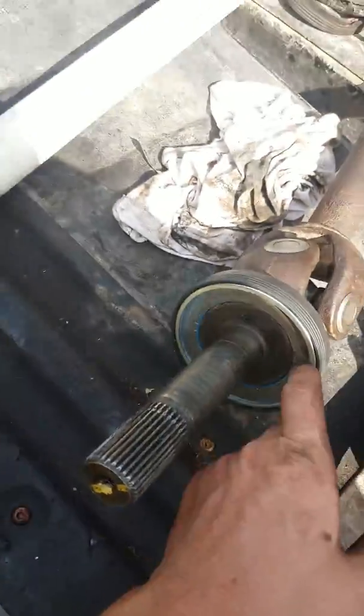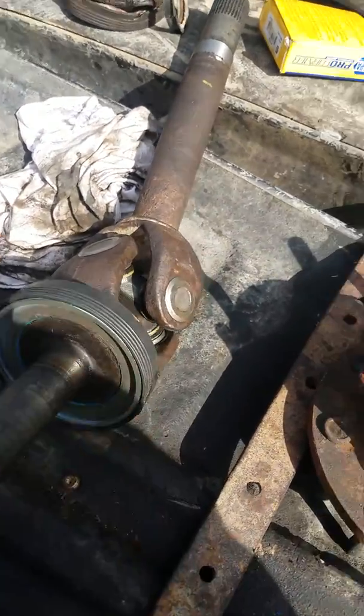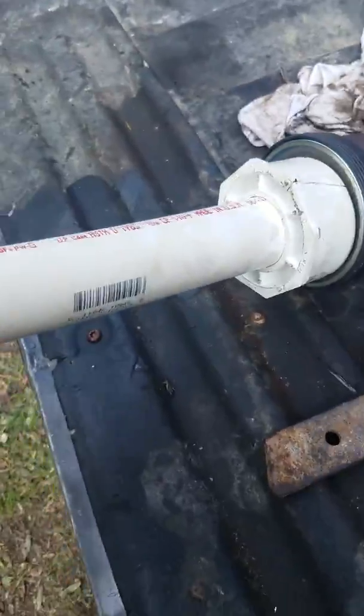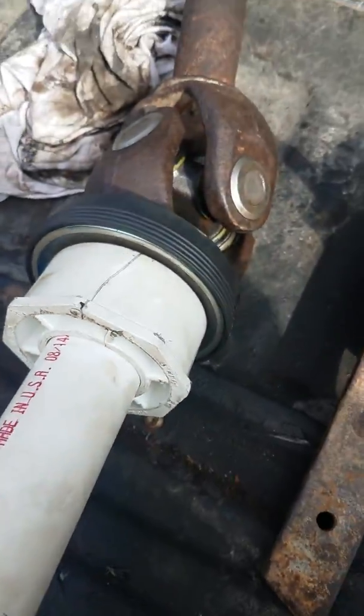Back to the other side — that was the passenger side. This is the driver's side. Put my tool back on there, put it in the vise about four or five good turns. My bearing or seal press — whatever — busted. Did the passenger side with it, but it busted on this side.